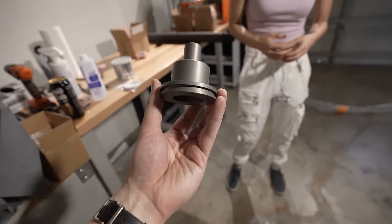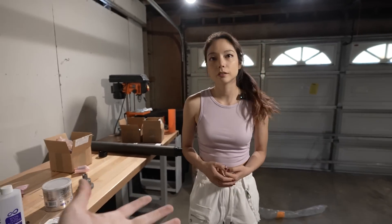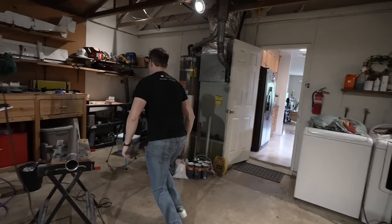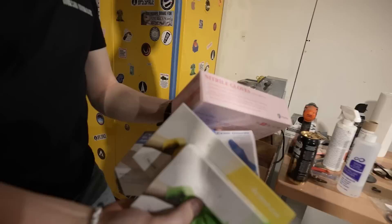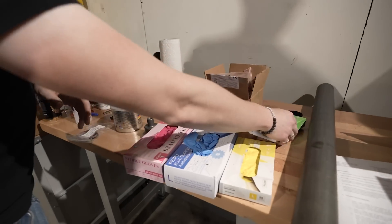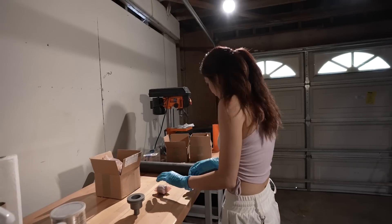I forgot to bring gloves. Wait — Zyla, would you like some gloves? I would love some gloves. What color? Pink. One night I'd been on Amazon and I realized you can buy multiple colors of nitrile gloves, so that's what I did.